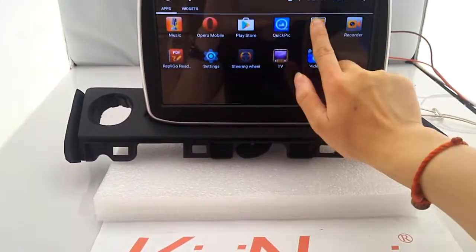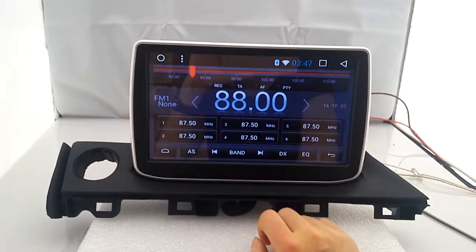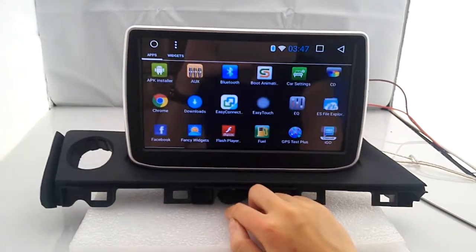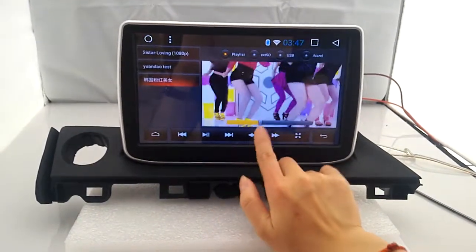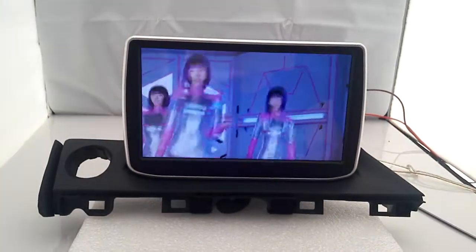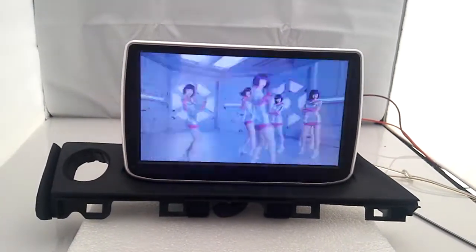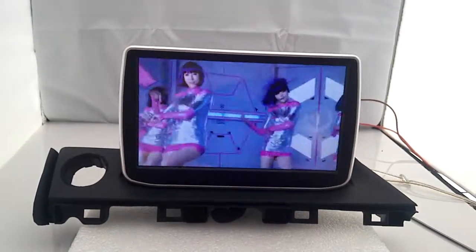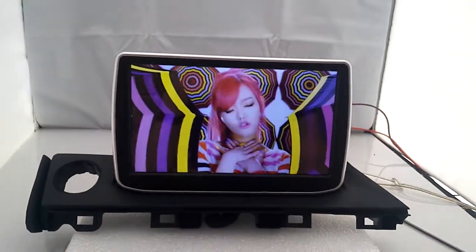Let's test the other functions — radio, and video. This is pretty high definition, 1024 by 600. It's perfectly clear.